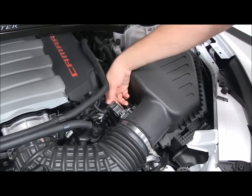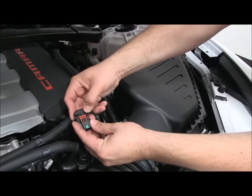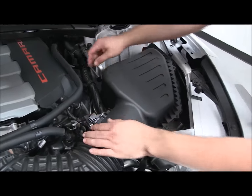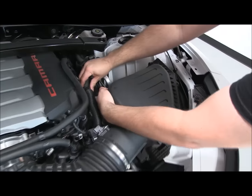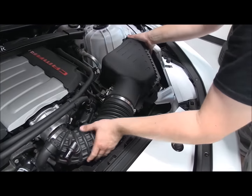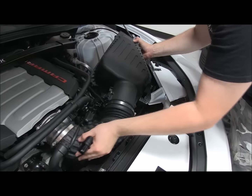Now we've got the factory mass air flow sensor — on the bottom side here there's a little red tab. You hear that click, and you squeeze and pull that back. This right here is the clip; you're going to squeeze right there and it'll loosen it so you can pull it off. Then we'll have the sound tube right here — that clamp pops right out, you can move that out of the way. Once we have everything loose, we'll take the factory box as a unit and just pop it out of the three grommets holding it in place, and pull the box out as an assembly.